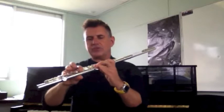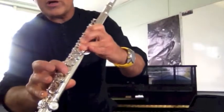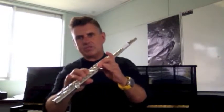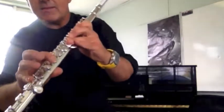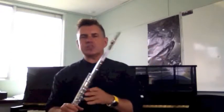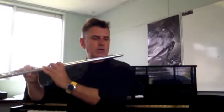We're going to look at F now. So it's the first three fingers on, your left thumb down, and your right index finger, plus your right pinky which stays on for every note except for the D. If you're shooting out too much air too quickly, you're going to get a breathy sound, a really high note, or no note at all. So you've got to be really quite precise with that formation of the hole between your lips to get the right sound.